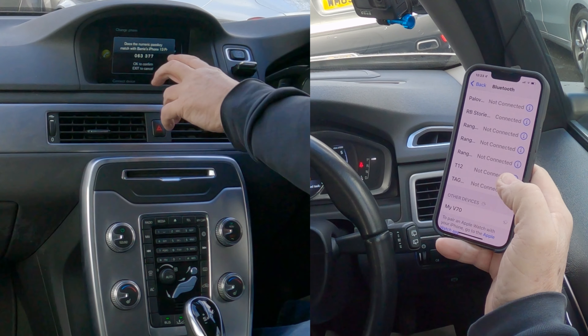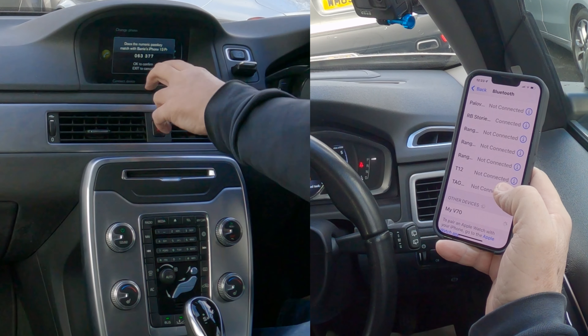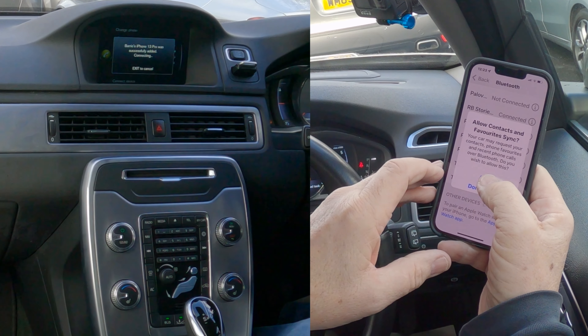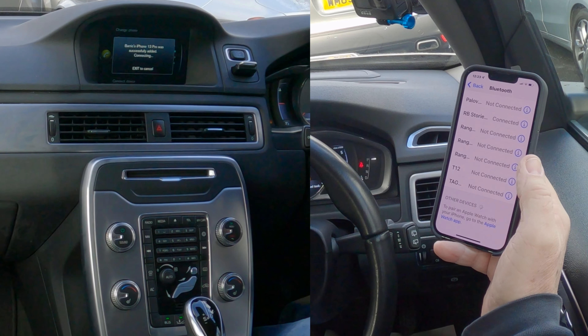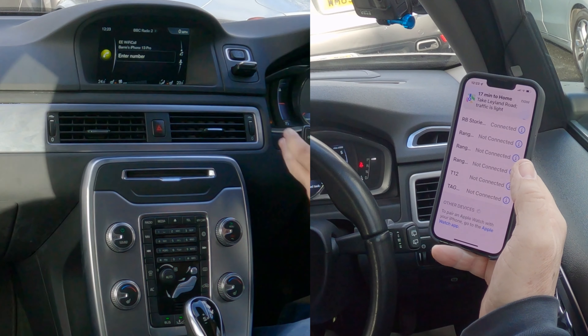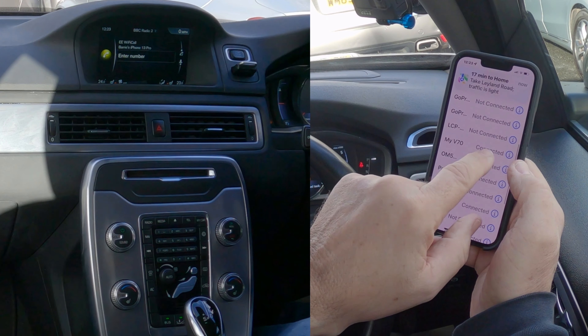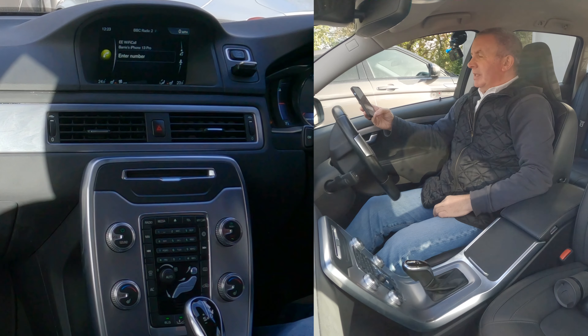The pairing code is six double three seven seven. Pair — six double three seven seven — OK to confirm. Allow contacts and favorites to sync — Allow. And there we go: connected. On the phone it shows 'My V70 — connected.' That's it.